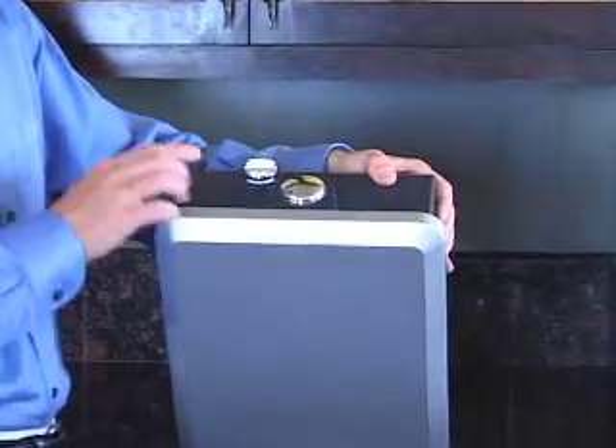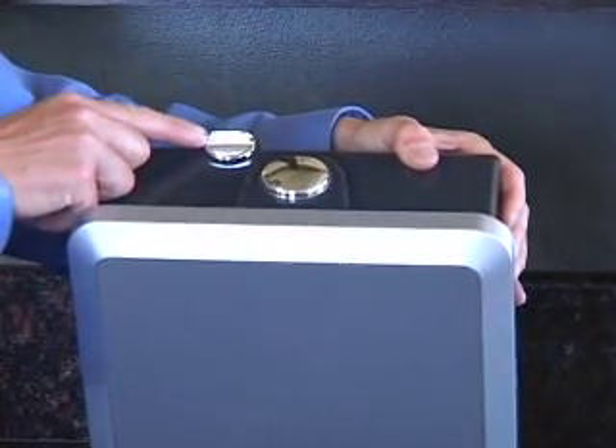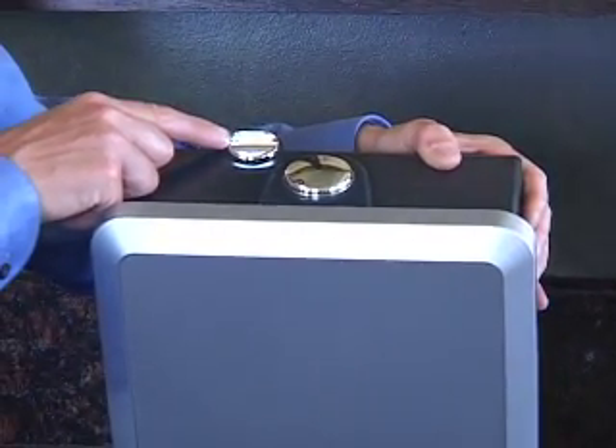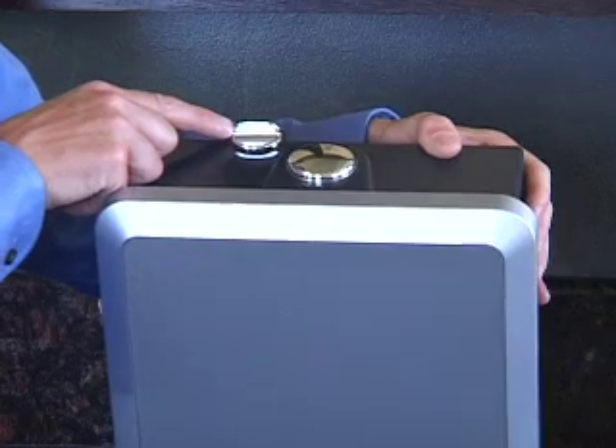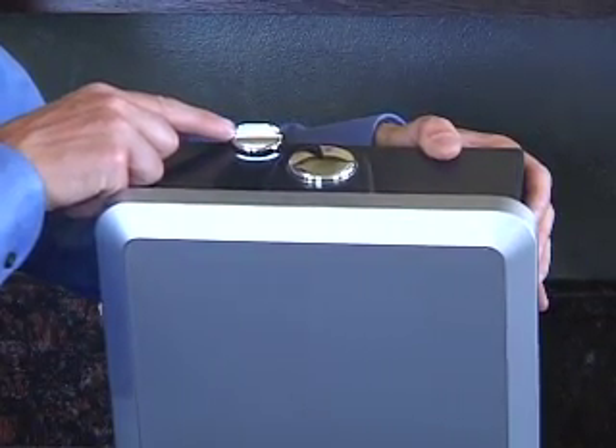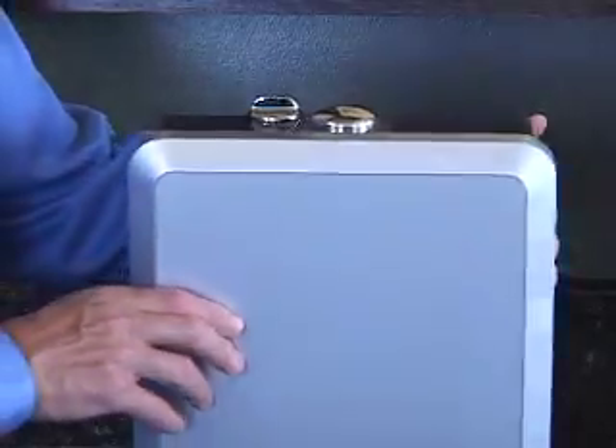Looking at the top, you've got the calcium port where, if you need to, you can add extra calcium. In most parts of the country you won't need to do this — only in areas where you have extremely soft water where your tap water tests at less than 6 pH.